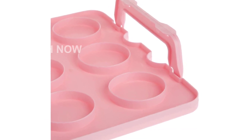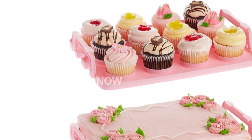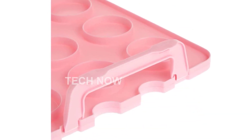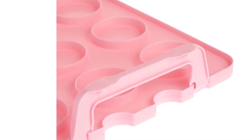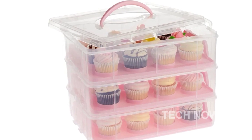Product information: ASIN B084VDSKFY. Customer reviews: 4.7 out of 5 stars, 90 ratings. Best sellers rank: number 96,055 in Kitchen and Dining. Cupcake carriers rank: number 188. Date first available: February 17, 2020.